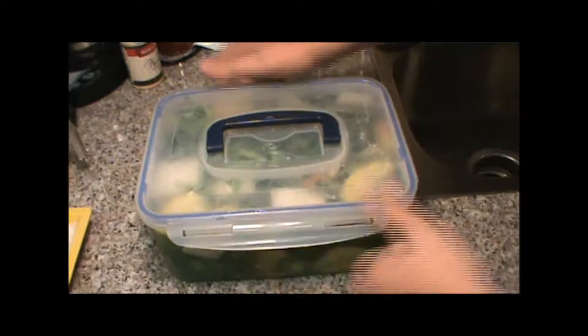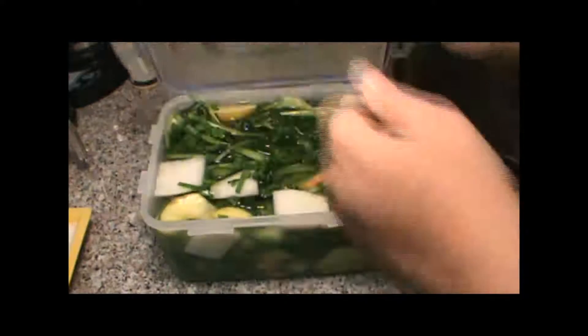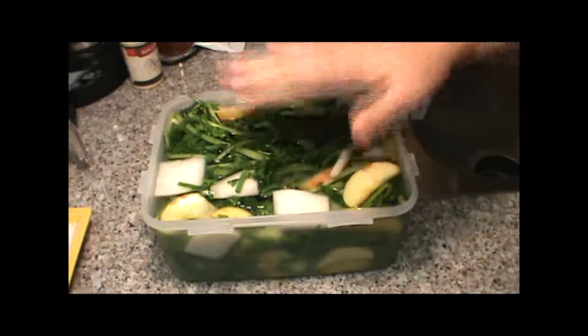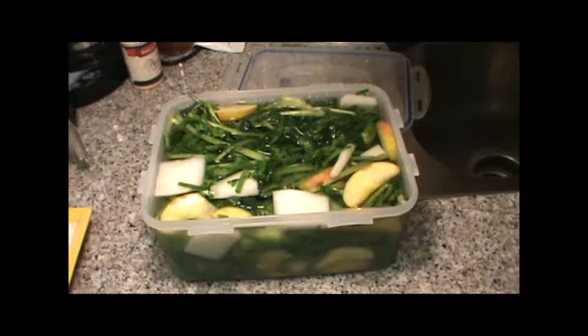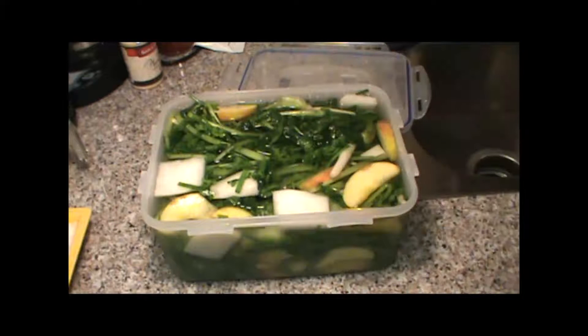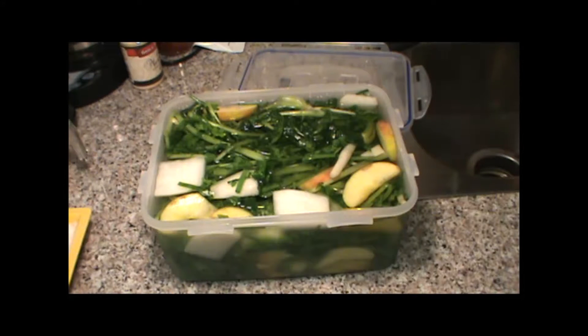Alright, here's our water kimchi — our mul kimchi — after two days. What I did yesterday is I stirred it up, kind of turned my greens over, put what was on top on the bottom, then tasted my water. It needed a little bit more salt, so I added one more tablespoon. So when you make your brine, you could do about two tablespoons. I also had to add a little bit more water because the water level had dropped. Anyway, let's give the water a little taste. Okay, that's good — it's not salty, so if you want it saltier, put in even more salt. I think it's just fine right the way it is.